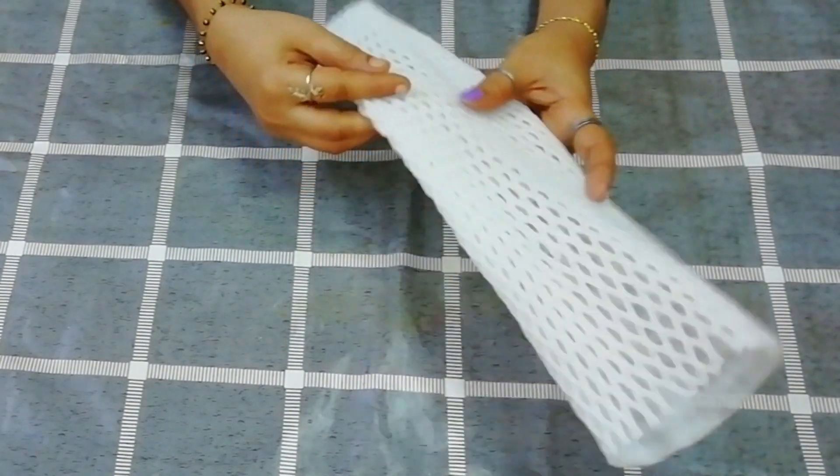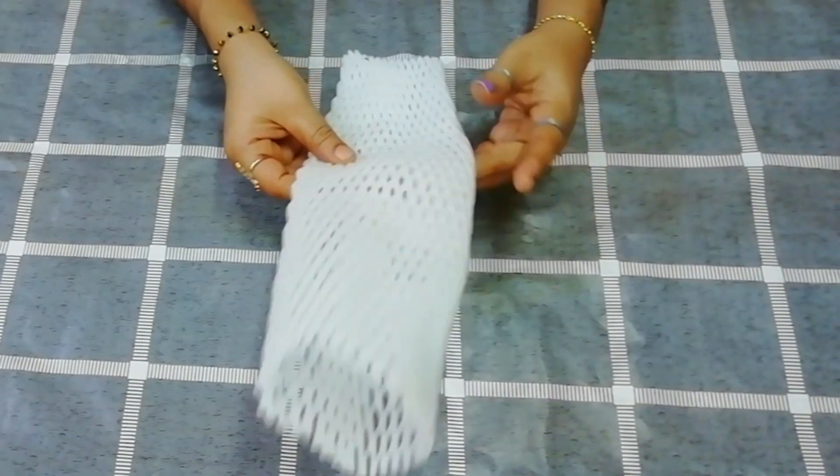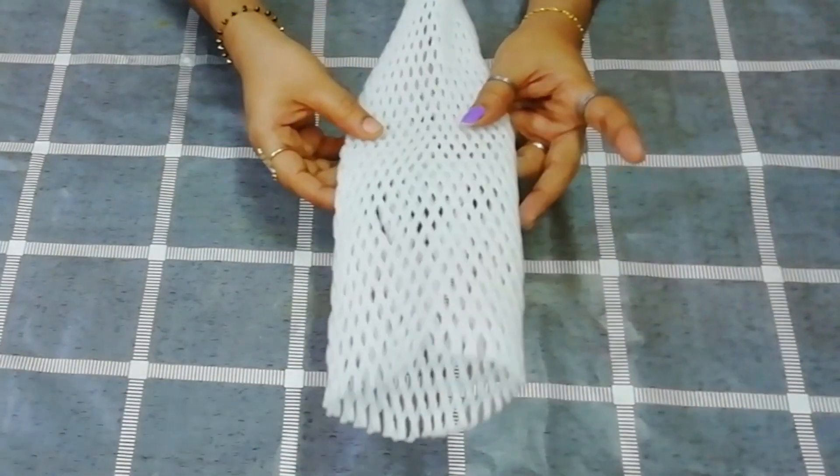What are we going to use? We are going to use a foam sheet for fruits and a glass bottle. What is the size of the bottle?